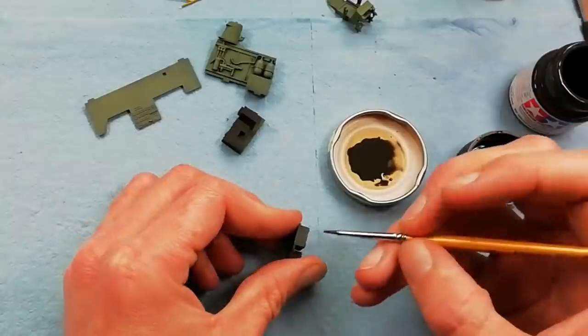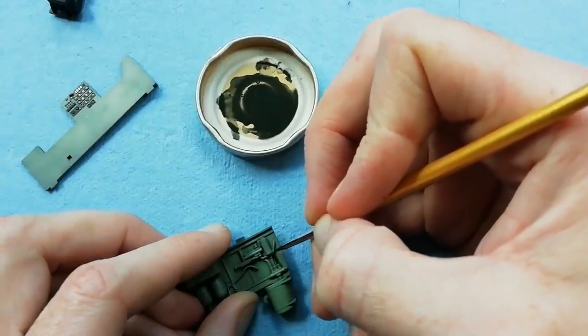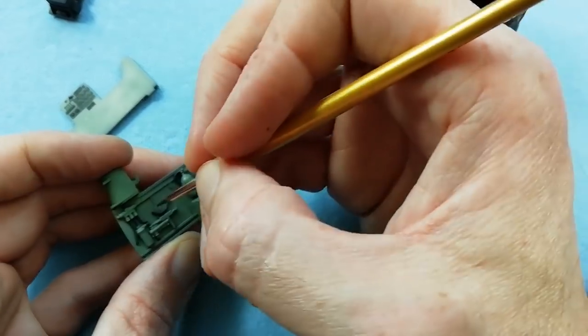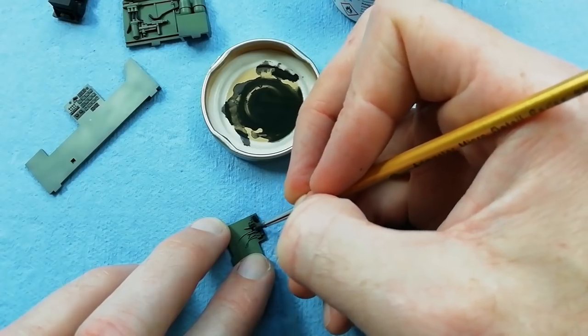We're just tidying up any edges and any overspray that we have, and adding some interior detail painting. You need to check your references on this — the kit just gives you the generic interior green colour and doesn't tell you about any of the colouration of the piping, the bottles, or the side console panels. So just check the references.